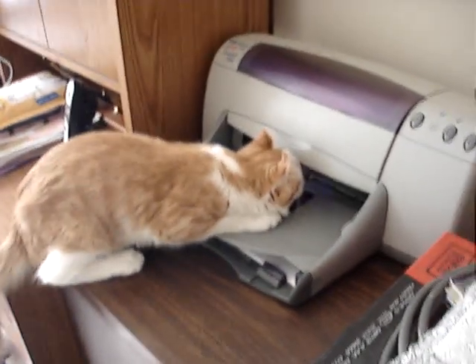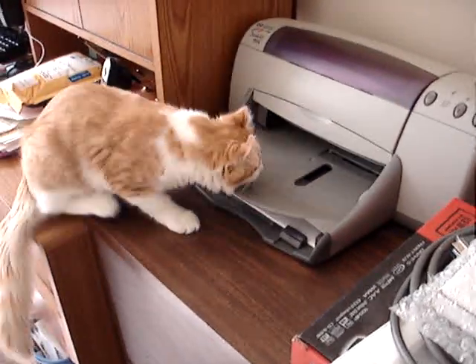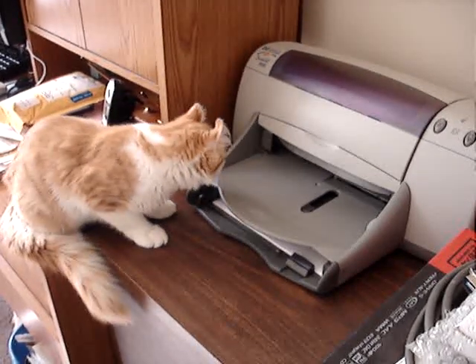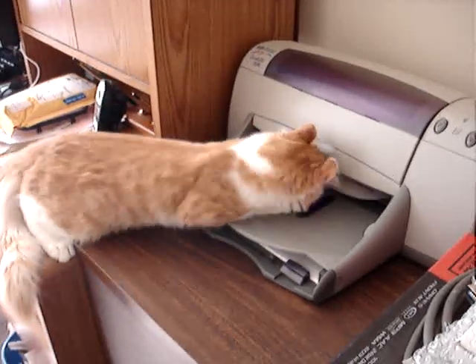Barkley loves the printer. He wants to help the paper come out. Here it comes — and there's Barkley trying to help.